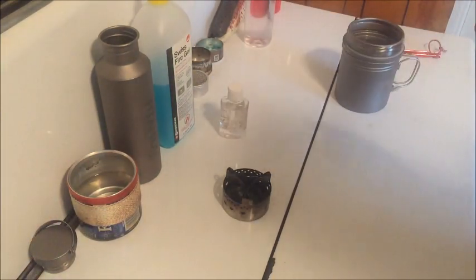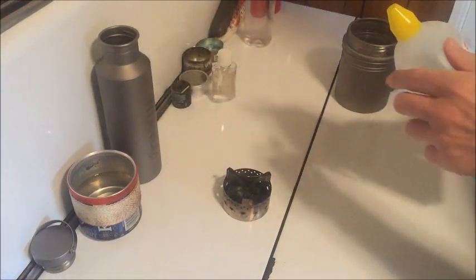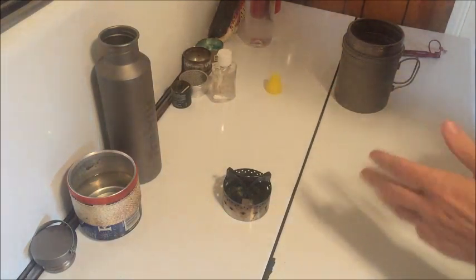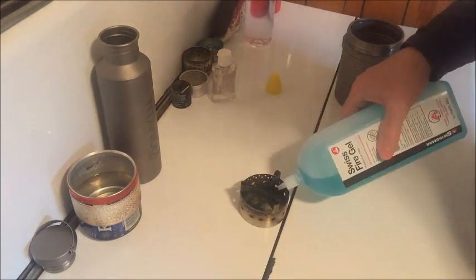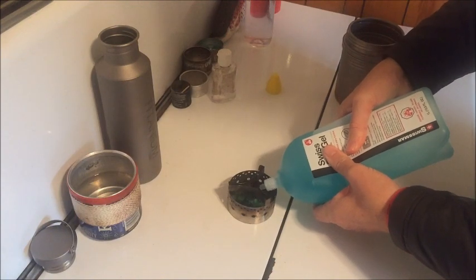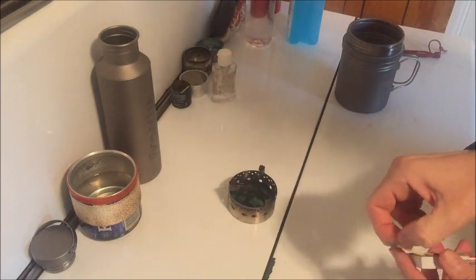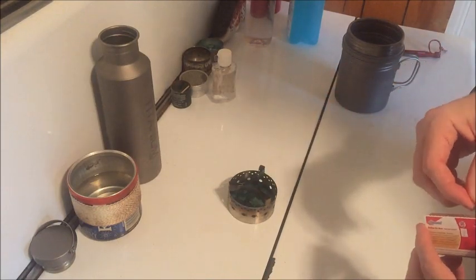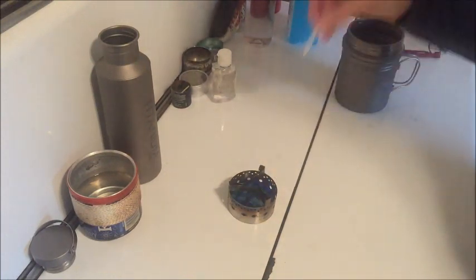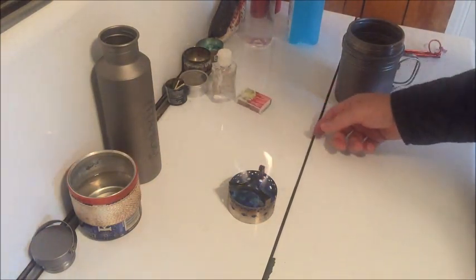I apologize, I'm walking in and out of the light here — it just happens to be the way the direction of my windows are in my kitchen. So let's go ahead and start with the Swiss Fire Gel. In between each test, I'm going to let the stove cool off, the pot cool off, dump the water out, put in some cold water and all that good stuff, just to keep things consistent. This is just a benchmark video for those of you that are curious about the differences between boil times.